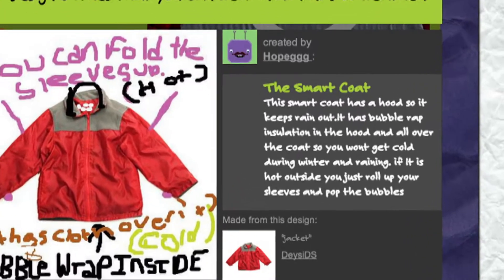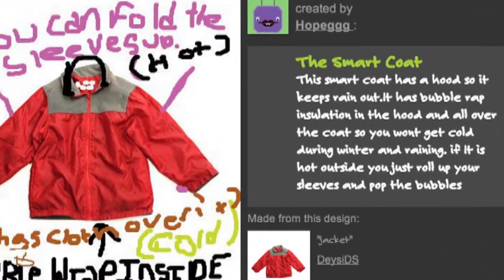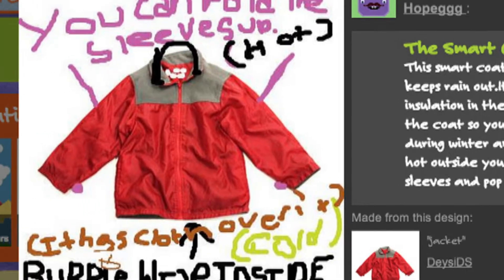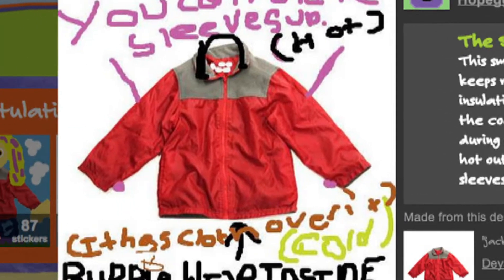Hope GGG sent an awesome design for our fashion challenge — clothes you can wear in all types of weather. This smart coat has a hood so it keeps the rain out, and it has bubble wrap insulation in the hood and all over the coat so you won't get cold during the winter and when it's raining. Awesome idea, Hope GGG!